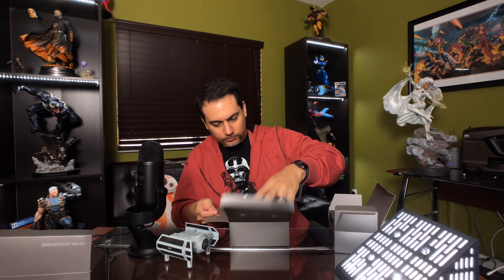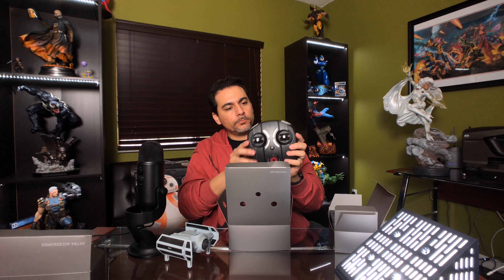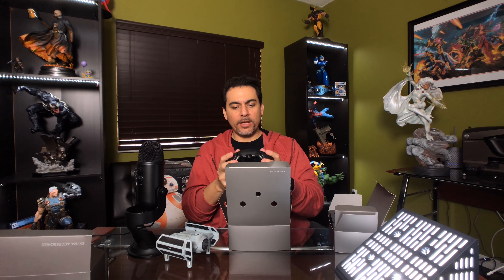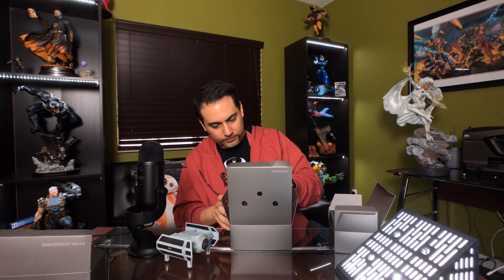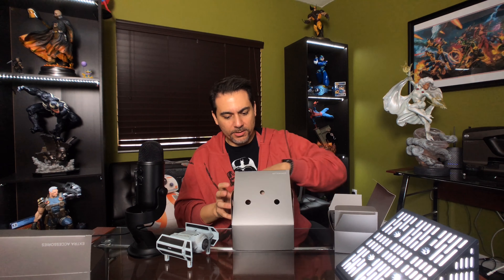You've got this awesome controller — this thing is huge, it's like a freaking Xbox controller. It's pretty cool. So you got a controller — very neat. Let's keep that out so you guys can see it.